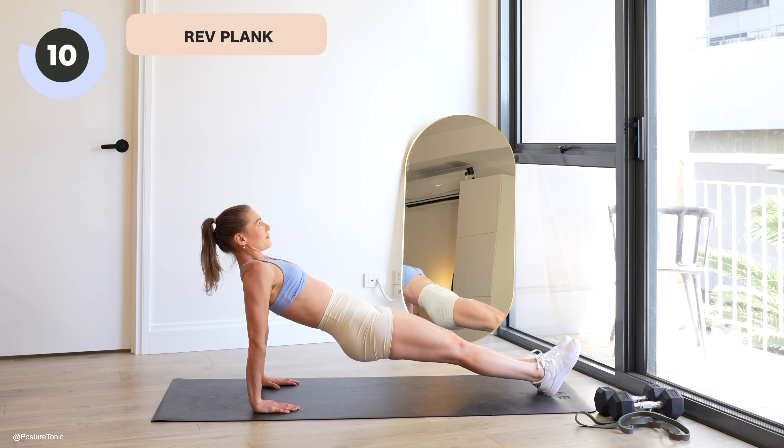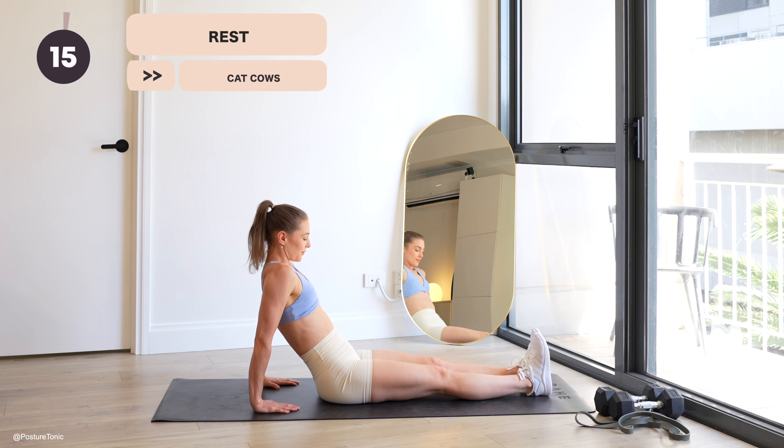Final 10 seconds — see if you can hold it up here until the last count. Breathe through. Press down into those hands, lift those hips up a little higher, and rest.